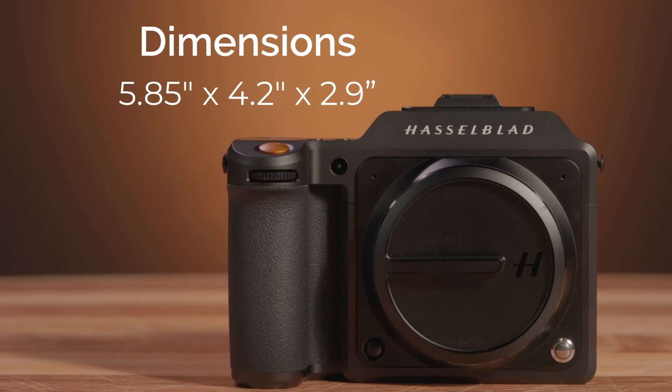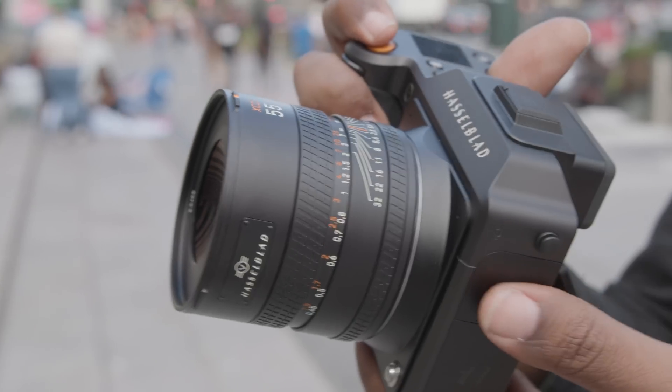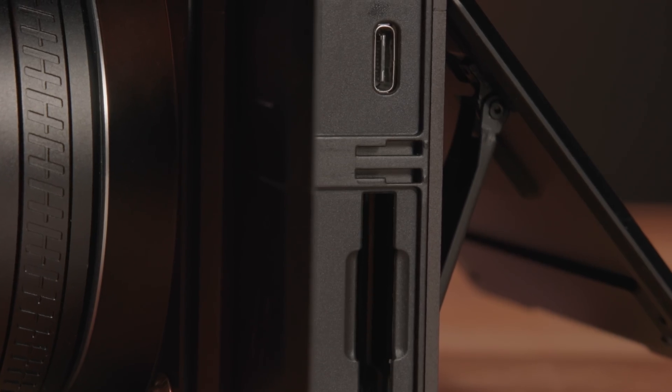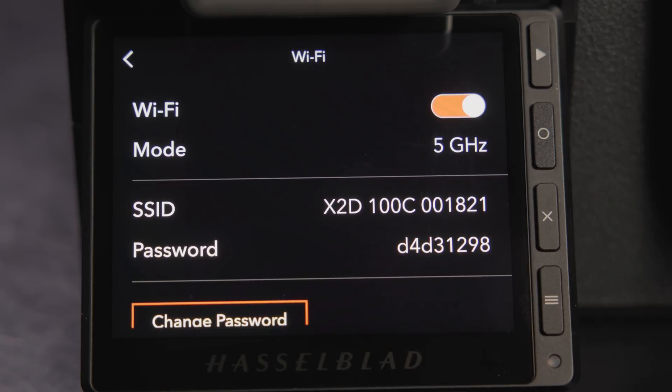Next, let's talk about something that has not changed: the design and form factor. The X2D measures 5.85 x 4.2 x 2.9 inches and weighs 1.74 pounds, making it slightly taller and thicker than the X1D and only 5 ounces heavier. The camera is very comfortable to hold and feels exceptionally sturdy. For connectivity, the X2D utilizes Nikon's iTTL flash system, USB 3.1 Gen 2 Type-C with 10 gigabits per second transfer speeds for tethered shooting, and Wi-Fi 6 for wireless tethered shooting with tablets and computers.